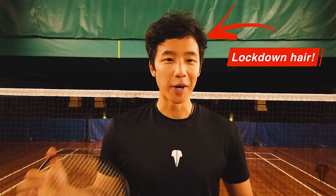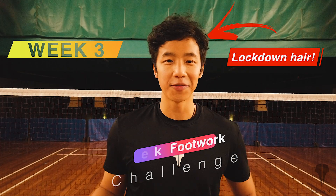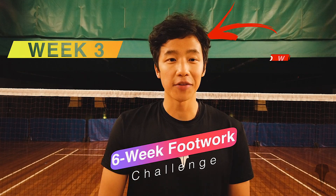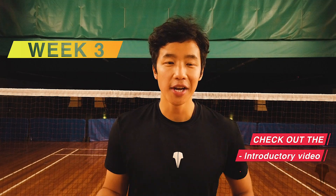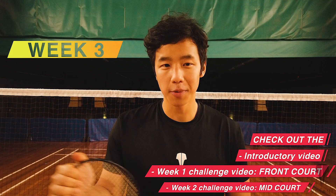Hey everyone, welcome to week three of the six-week footwork challenge. If you haven't heard about this challenge, make sure you check out the introduction video as well as week one and week two, where we did front court and mid court footwork.